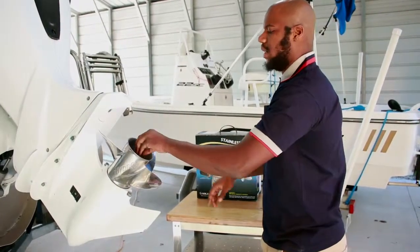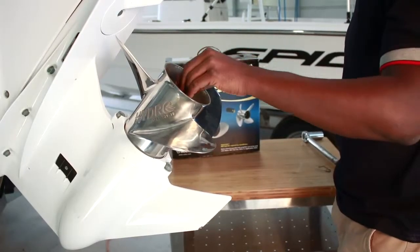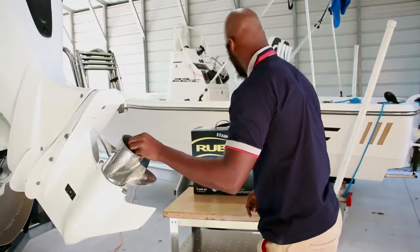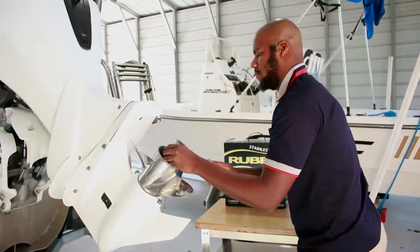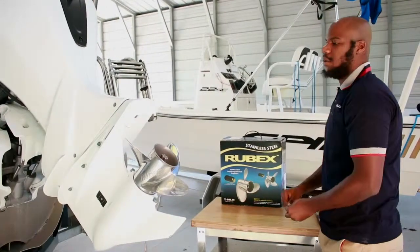Next you have your shaft nut — make sure you check with your engine manufacturer for the foot-pounds for the torque. And lastly, here we have your cotter pin.